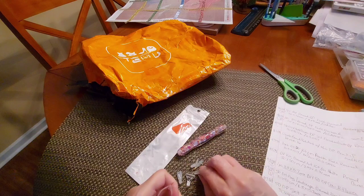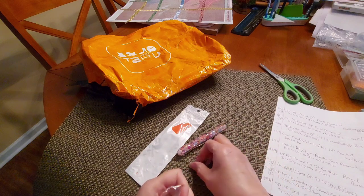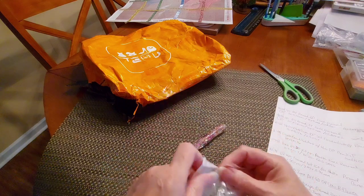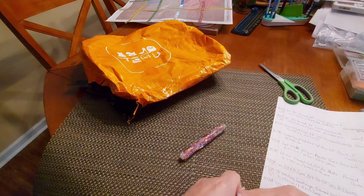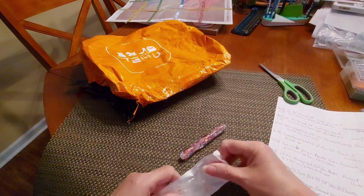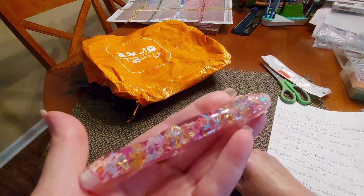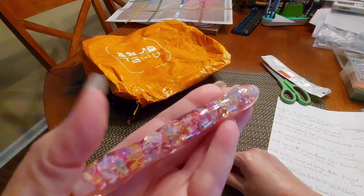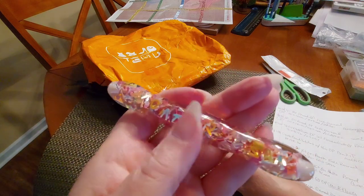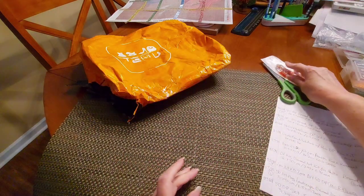I will more than likely keep this for a giveaway pen that I send to someone — I'll have these placers in there to get you started. I'm going to put this right back in the bag. This cost me three dollars and 98 cents — you heard it right, three dollars and 98 cents. Try buying this on Amazon — you're not going to get it for $3.98, believe me, I've looked.